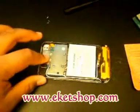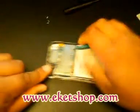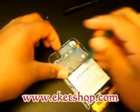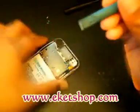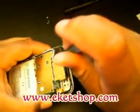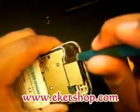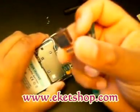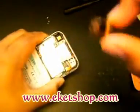And now you're going to take out the camera. Just get your case opener tool and pop the foam part up like that. It should just slide out nice and easy. So there's your little camera.